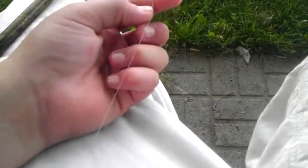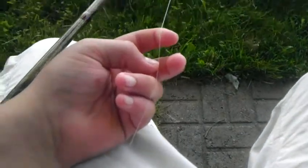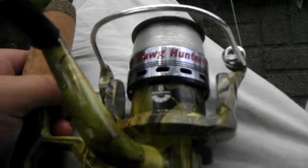It is a six foot six medium. The line weight is eight to fifteen pound, and the lure weight is one eighth to three fourths ounce. The line I'm running on here, as you can see, is Spiderwire twelve pound fluorocarbon.